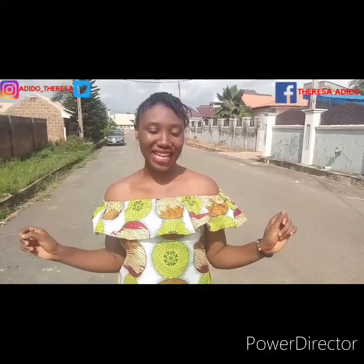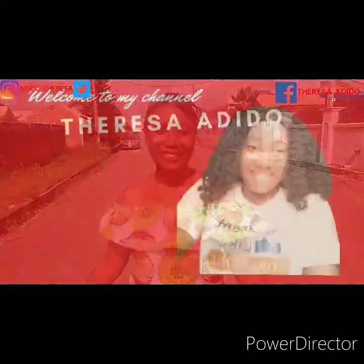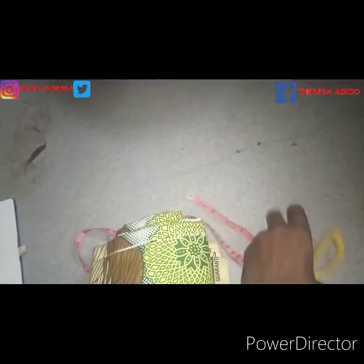Hi guys, welcome back to my YouTube channel. If you are new here, I'm Tereza, a Nigerian YouTuber based in Kwara State. In today's video I'll be showing you how I made this off-shoulder top. It's very easy and simple to make. Before we jump into the video, if you haven't subscribed, please subscribe to my channel. So these are what we'll be needing for the tutorial: scissors, tape, ruler, fabric, and fabric marker.